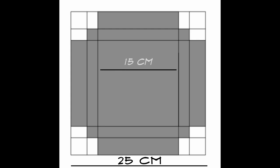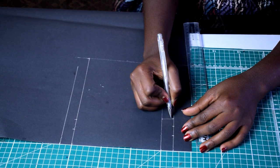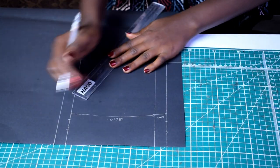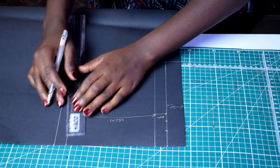Start by taking your craft paper and cut out a square of 25 centimeters by 25 centimeters. Then mark out 15 centimeters, 2 centimeters, and 3 centimeters. You have 2 centimeters on the second column, 15 centimeters in the middle, and 3 centimeters on the farthest end. Repeat this on all four sides of your craft paper.